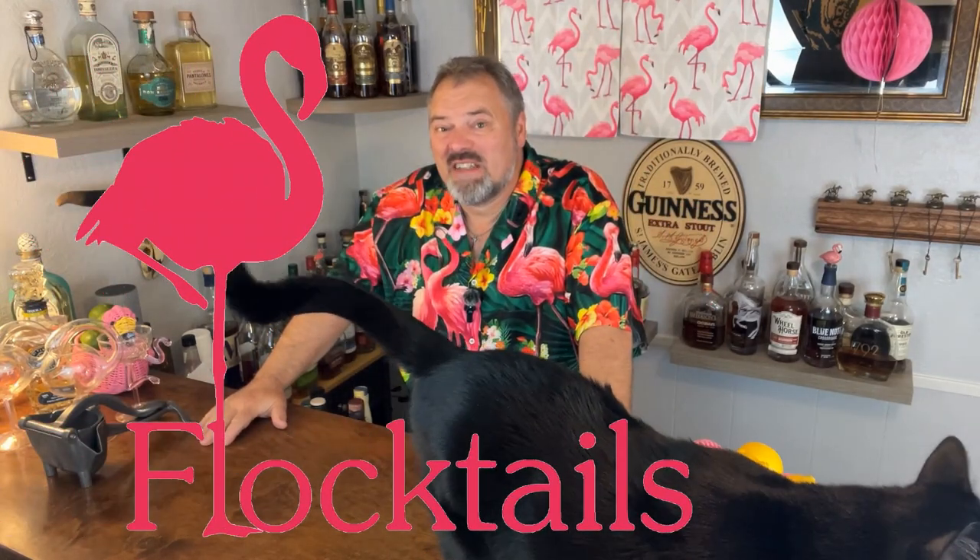Hey guys, welcome back to my bar for another edition of Flock Tales. Today is actually May 5th, Cinco de Mayo. So I'm going to make tiki drinks, mainly because I just don't feel like a margarita at the moment.